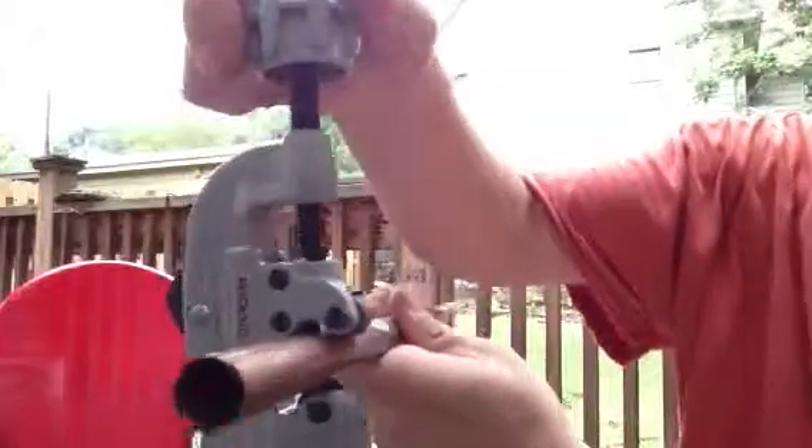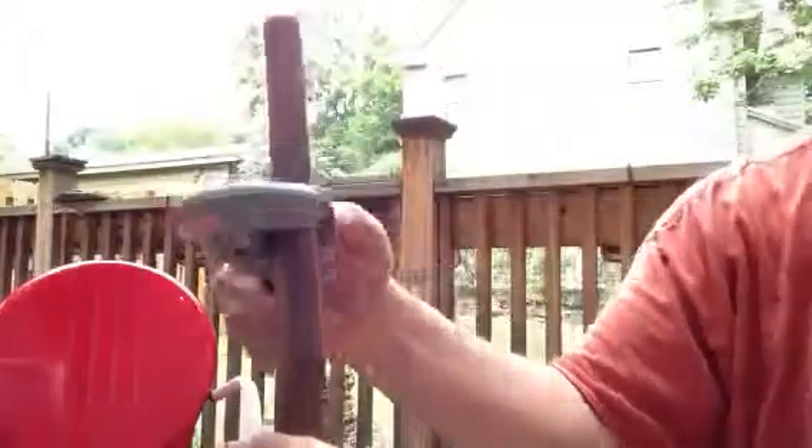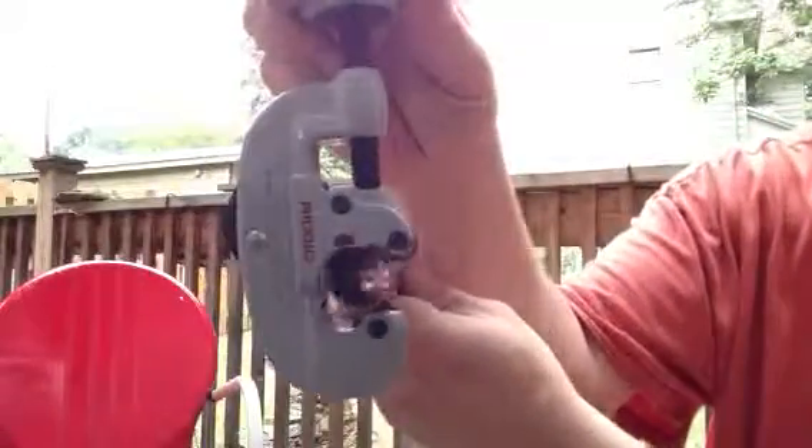You want the two wheels lined up on your pipe, and the cutter is against the pipe.